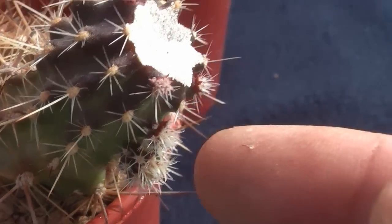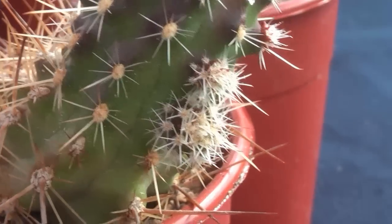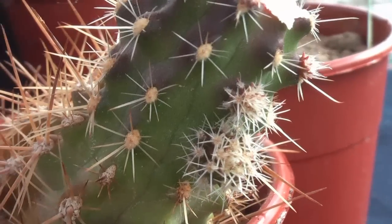Now let's turn over to the plants we want to graft. By cutting previously grafted plants we will get a lot of sprouts.